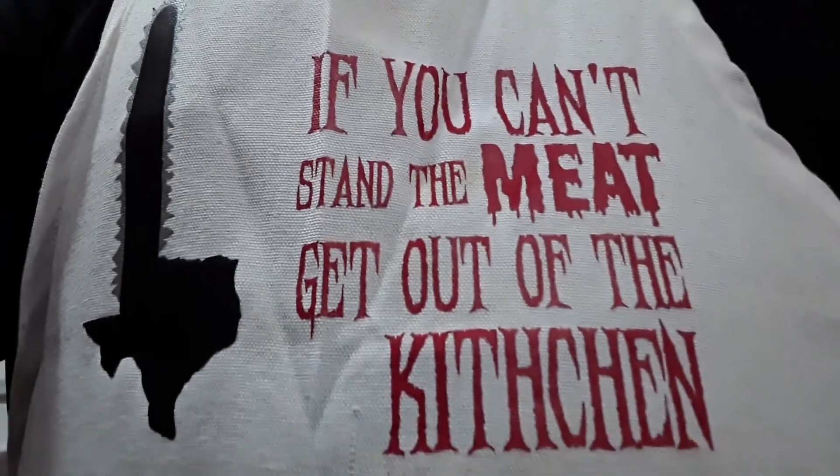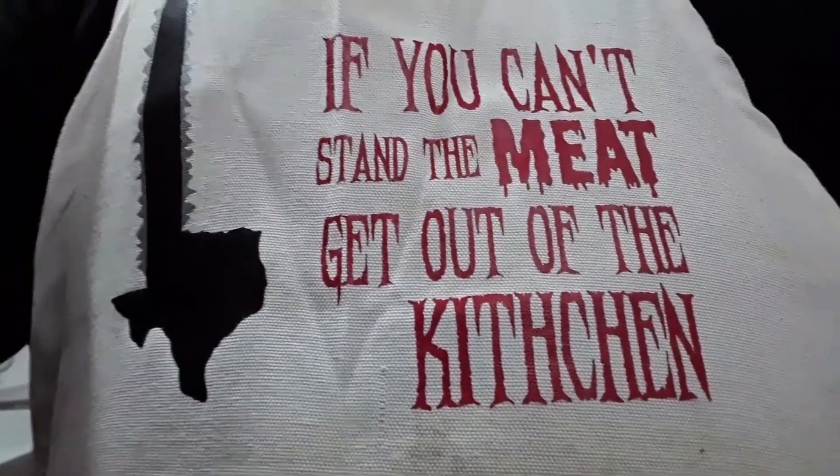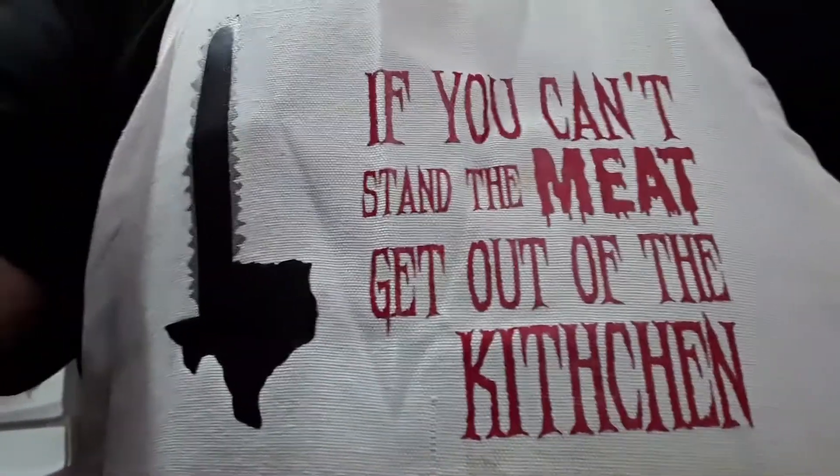Oh, before we get things started, I want you to check out my apron. It's like my favorite thing ever. My best friend bought it for me at a convention about four or five years ago — it was Texas Frightmare Weekend in Dallas — and it says, 'If you can't stand the meat, get out of the kitchen.'